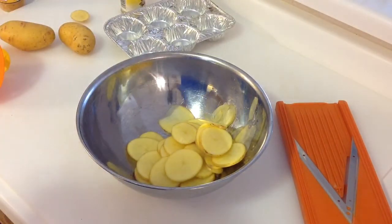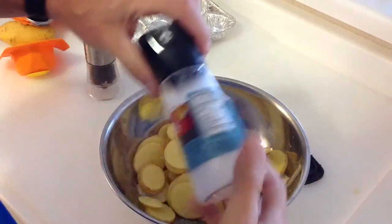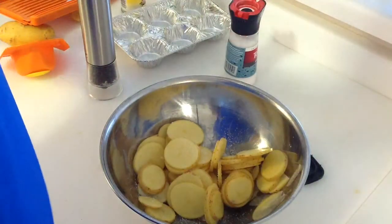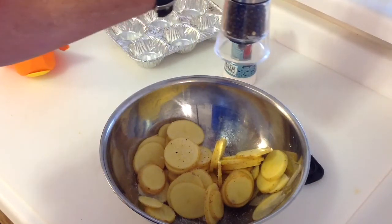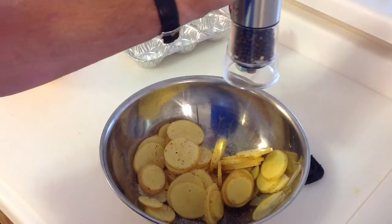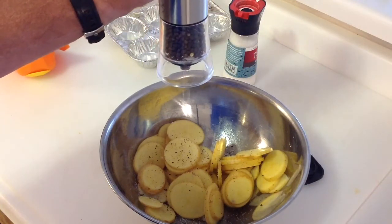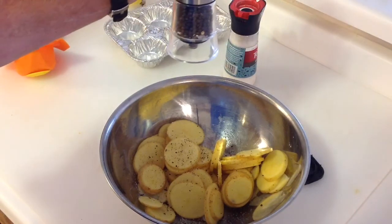We'll season them and show you how we're gonna season those up. We've got some coarse sea salt — put a whole bunch of that in there — and some crushed black pepper. You can put probably whatever you wanted in there as far as seasonings are concerned, so let me finish seasoning these up and we'll show you the next step.